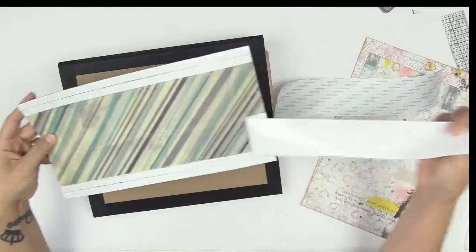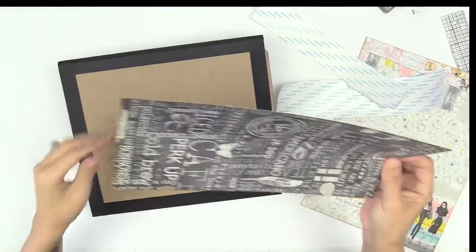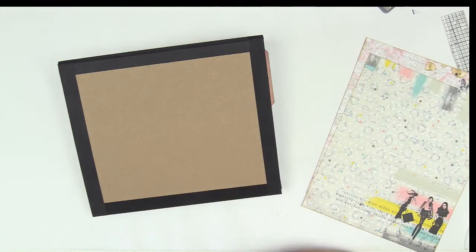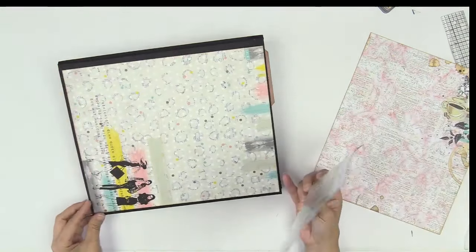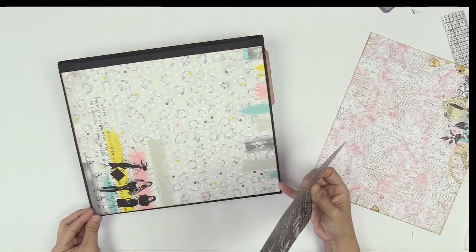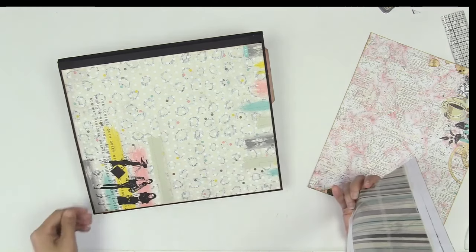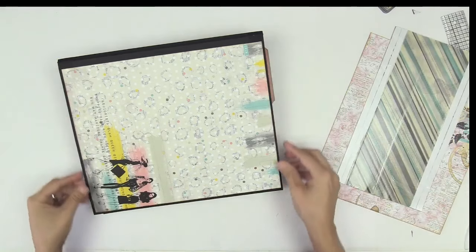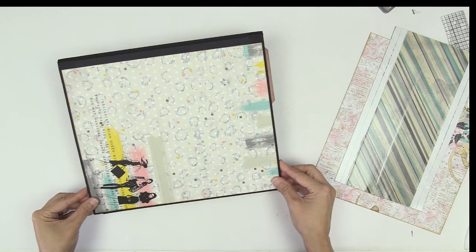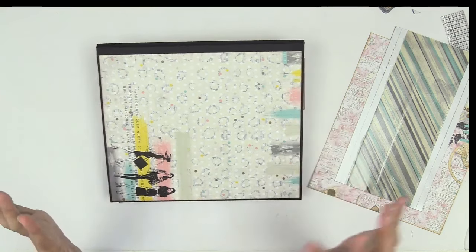Now what you want to do is make sure that you're going in the right direction. I am notorious for gluing things on upside down. So you want to place your paper as if you were matting — front and back cover — nice and straight like this, no glue yet, no tape. Let's pretend this is on there. Nice and pretty, nice and straight. I like to do this with the paper on here because I get a clearer picture.